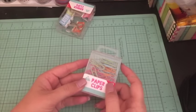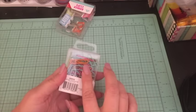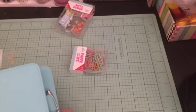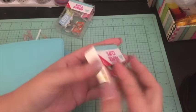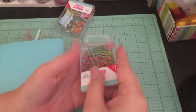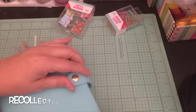I went ahead and picked up a pack of these little paper clips. The main reason I got them was for the blue color, because I thought it would match my Recollections planner. Let me grab it to see if it actually matches — oh yeah, that matches really well.